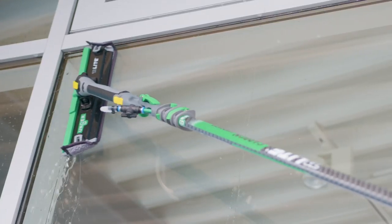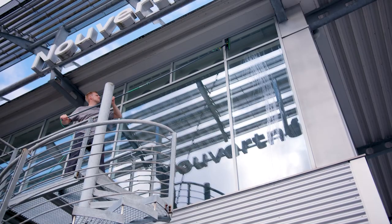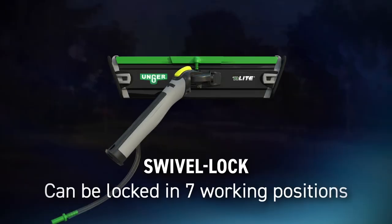Its innovative design allows flexible working, even in hard to reach angles. The N-Lite Power Pad can be locked in seven different working positions.